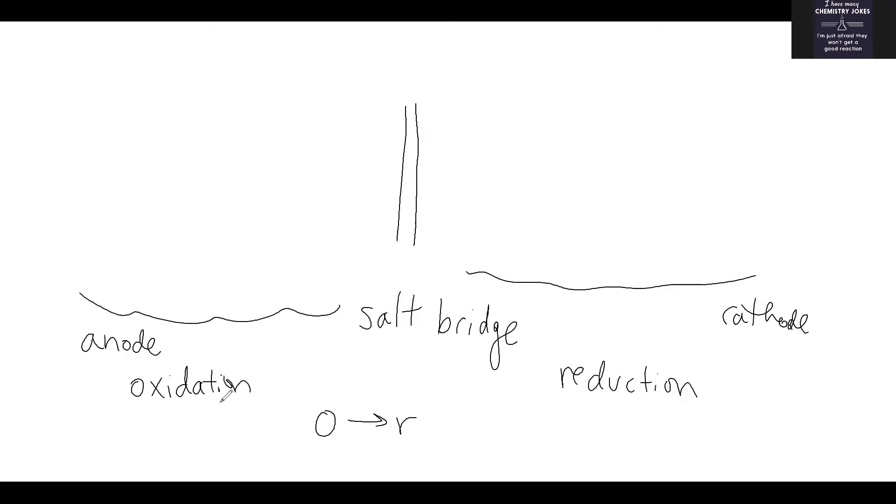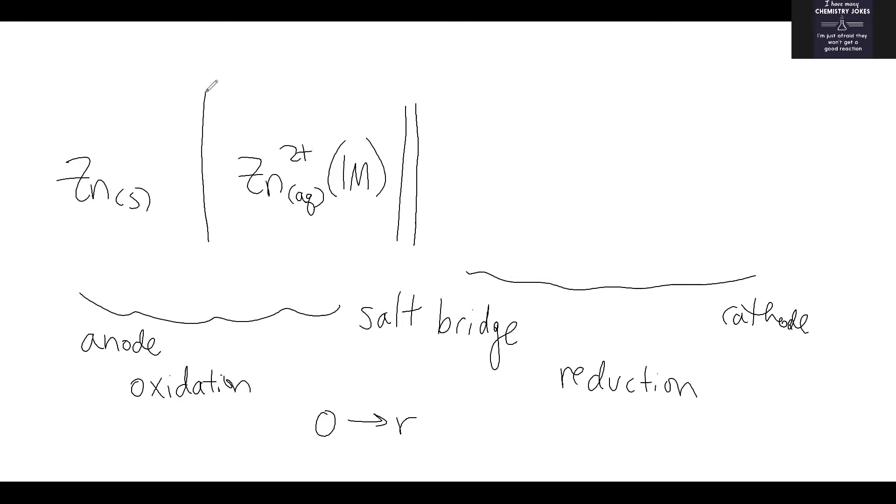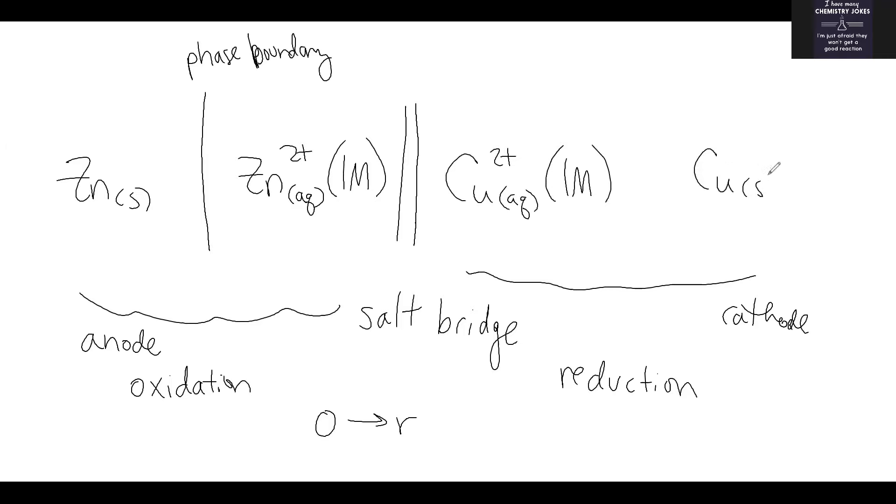In our Daniel cell, what was being oxidized? Zinc. So we have zinc solid becoming zinc two-plus — specifically one-molar zinc two-plus. A solid should be separated from the aqueous by a tall straight line, known as a phase boundary. At the cathode, aqueous copper two-plus at one molar is becoming copper solid. Those are different phases, so separate them by a tall straight line as well.